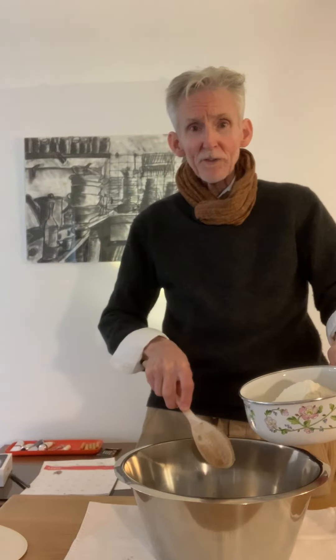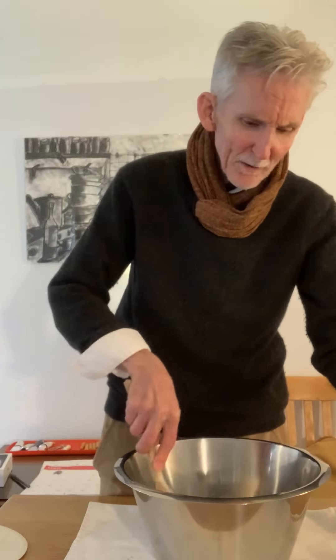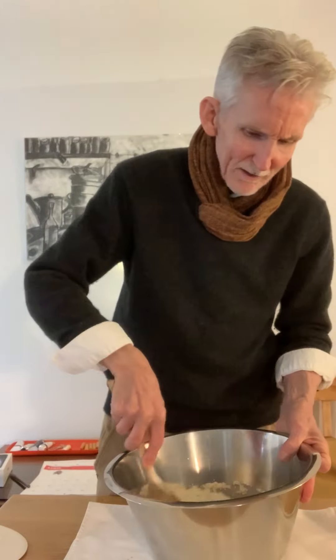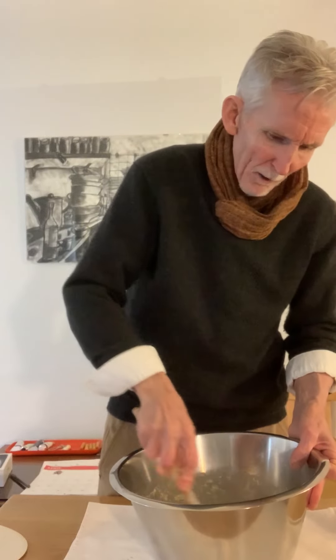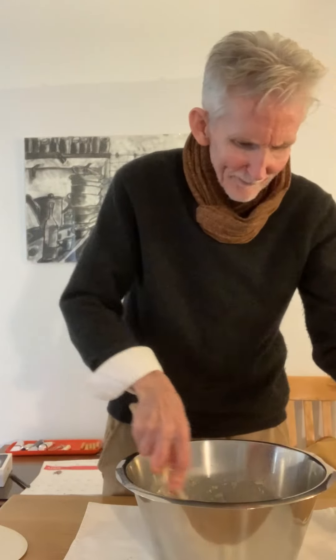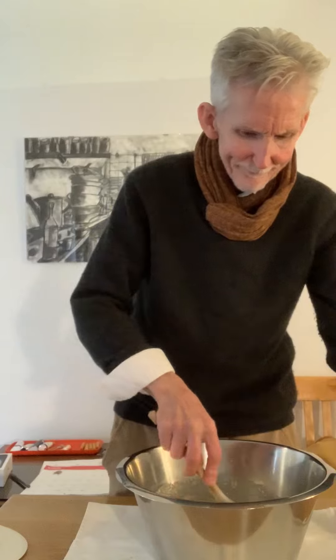So we've got our yeast, we've got our water, and now our flour. Here we go. Mix it in there, and we're going to make it so it isn't so thick for the moment. It's not going to be terribly thick, not just right now. Let me show you here. We're going to get some more flour later.